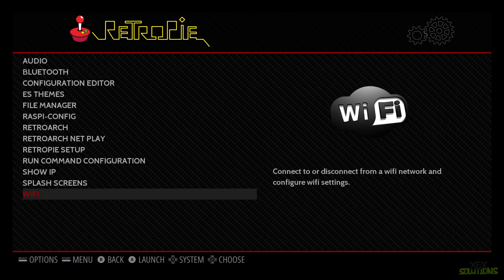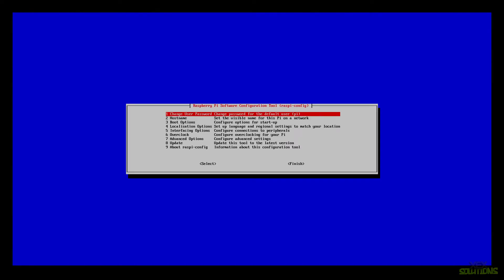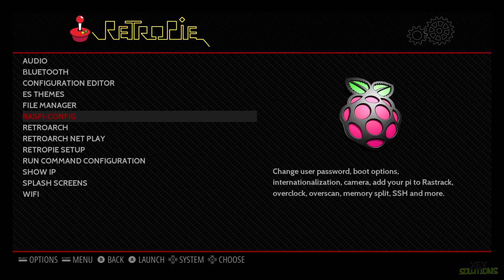Hit Escape until you're back to the configuration page. We're also going to enable SSH — go up to raspi-config and hit A, then go down to number five, Interfacing Options, and hit A again. Go down to SSH and it will ask if you'd like to enable SSH — hit Yes. Once SSH is enabled, hit Escape until you've completely exited.